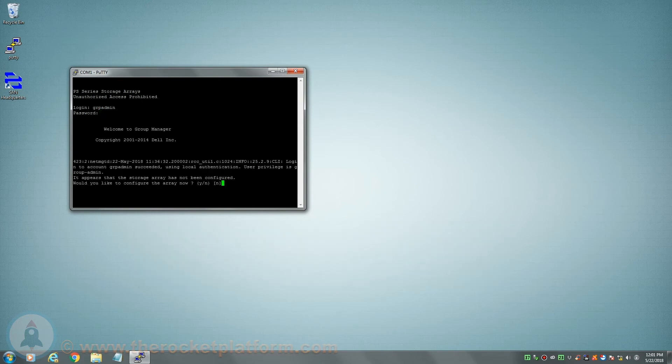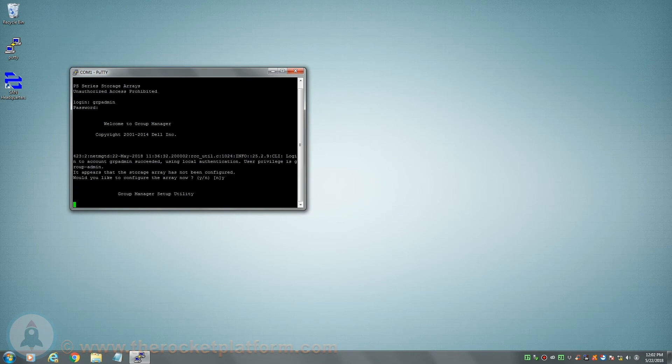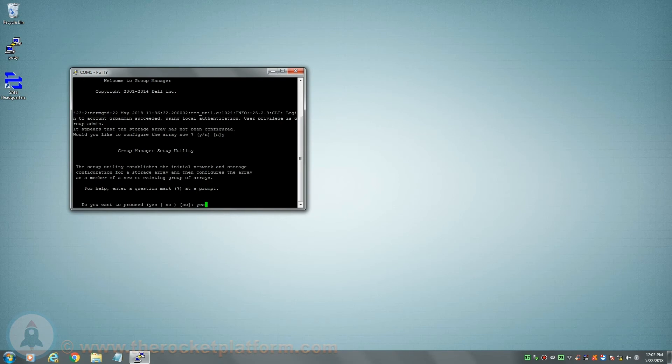Once logged in, you will be prompted to configure the networking settings of the array. Type Y, then hit enter. You will be asked if you wish to proceed. Type yes, then hit enter to begin configuring the network settings.